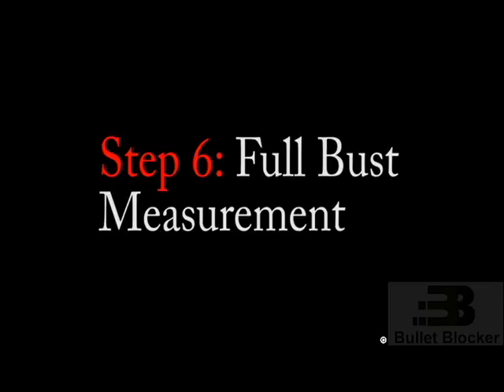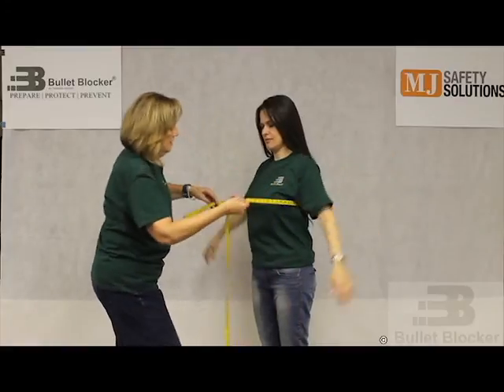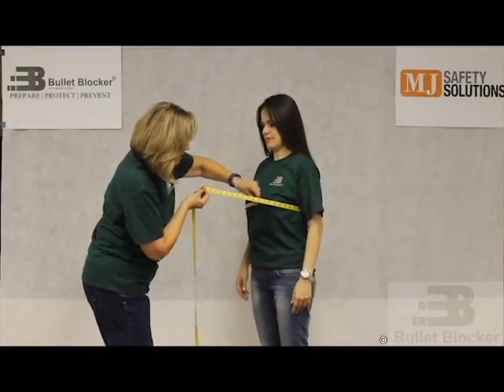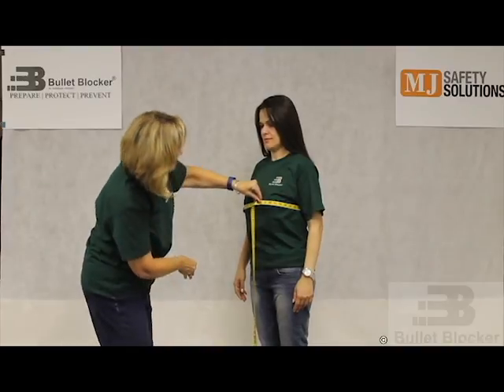Step 6: Full bust measurement. With the wearer in front of you with their arms at their side, wrap the tape measure around the fullest part of their body. This is known as the full bust area.